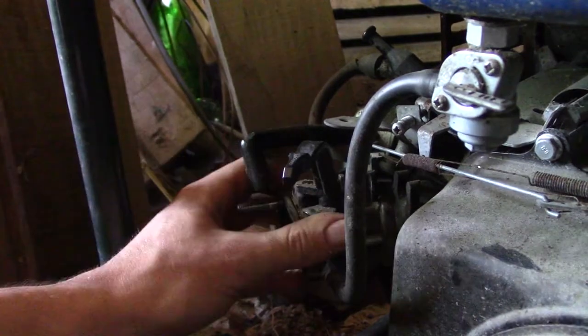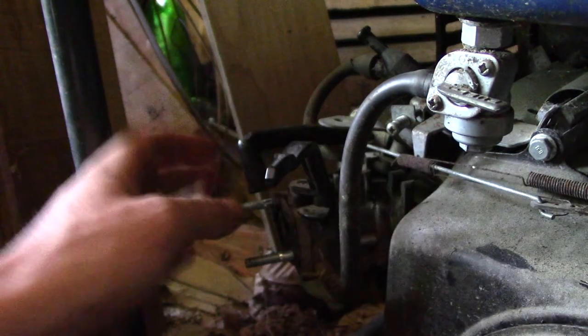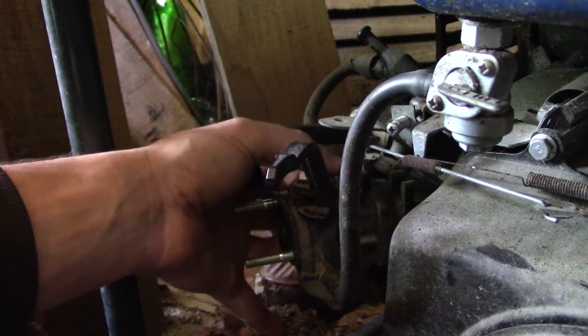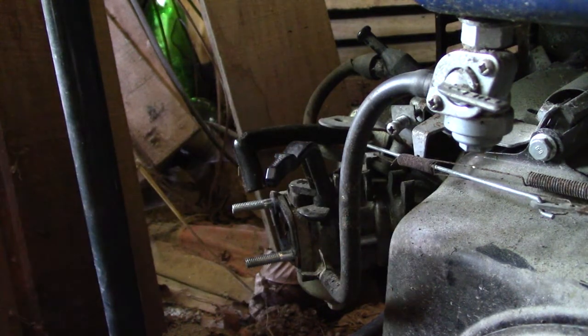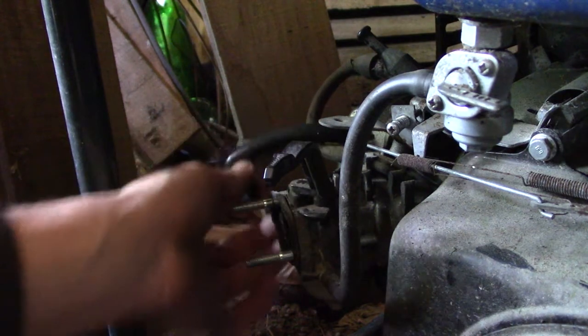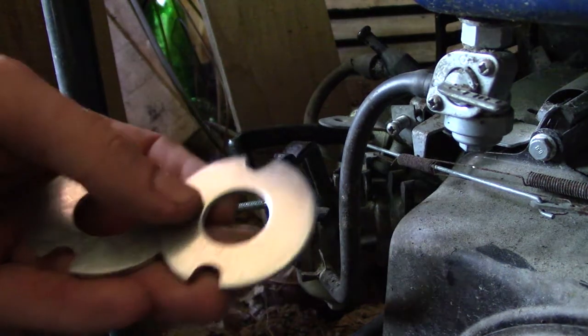I'm going to show you what I'm doing to hook my gasifier to the engine. I unmounted the air filter from the carburetor. I want to keep the carburetor because there's a piece called the regulator — it opens and closes the throttle so the engine maintains constant RPM. I want to keep this regulator system and hook the alternate fuel system in front of the carburetor.